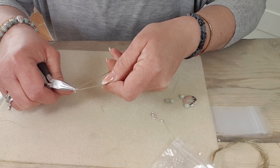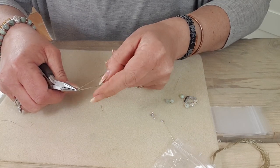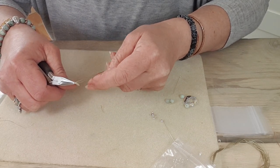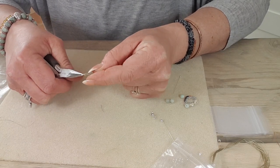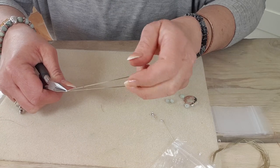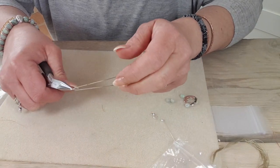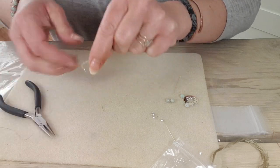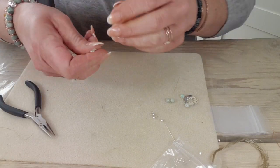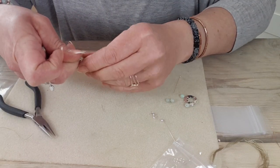You can see I've slid the knot just underneath where that jump ring is. Now there are a few things you can do at this point. You can leave it open like that, but it is vulnerable to a bit of tangling. So what I've done in the necklace is I've put my findings on and then tied a knot with the whole thing underneath.